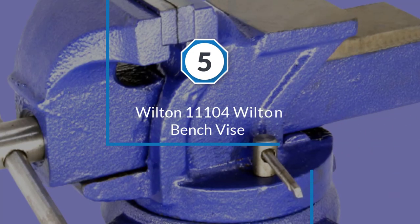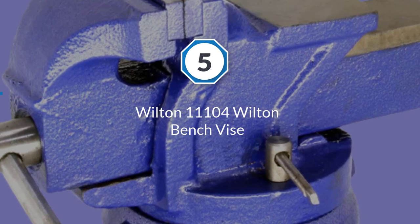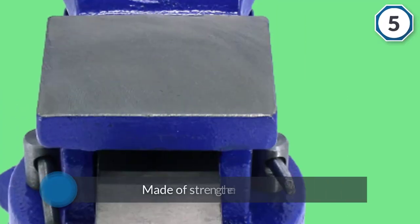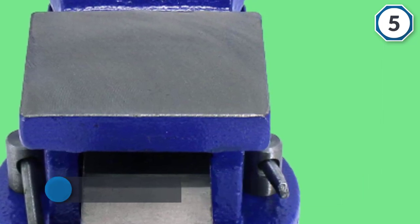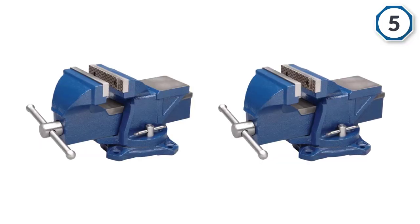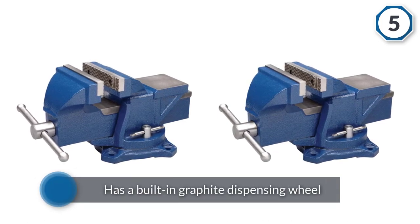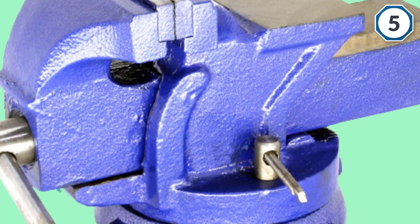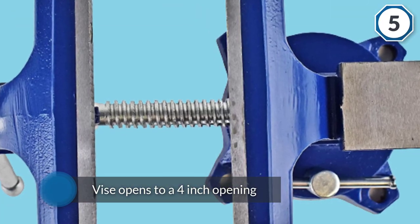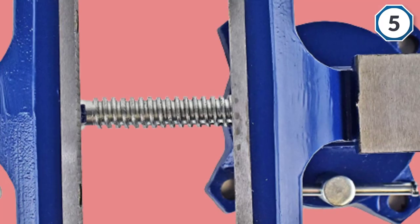Number five: the Wilton 11104 bench vice. The blue powder coat finish of the Wilton is a standard color in the world of bench vices, finished to a very high standard. It is made of strengthened steel, making it an almost invincible vice. It features a double lockdown swivel base and opens to a four-inch opening, best for bench work. The jaws have a diamond machined finish for an extra secure grip. The anvil absorbs vibrations from hammering, making it perfect for metalworking projects.